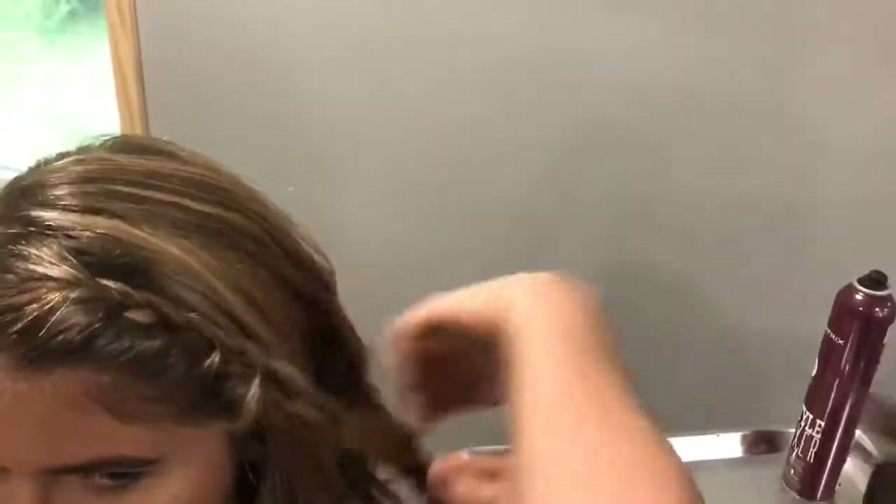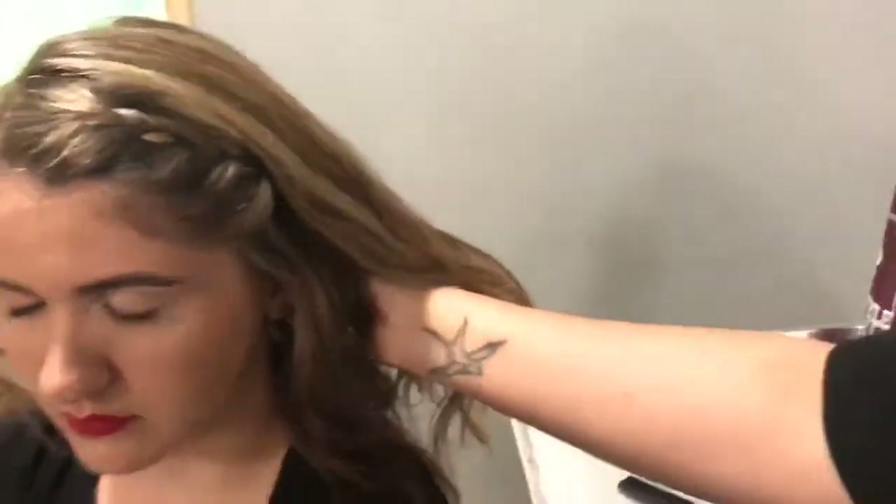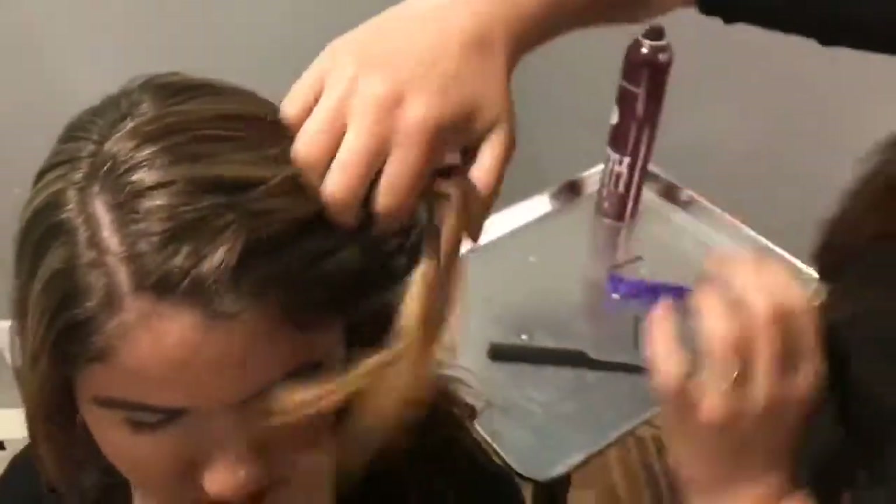Or you can do it on top and pin it here. Or even go right underneath so that way you completely hide that. And then I'll show you another one — this one's kind of a little easier if you don't know how to braid.